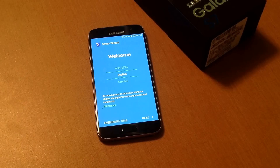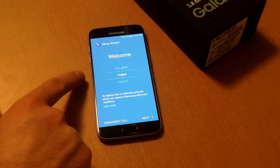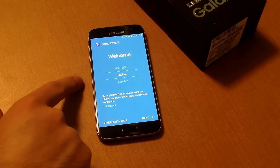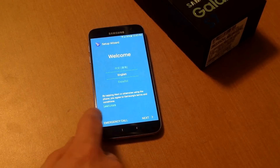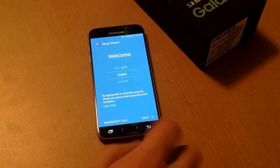Then the startup window pops up. It asks you what language you want to start your phone up. I'm going to go ahead and use English because that's the one I am most proficient at. By tapping next or otherwise the phone you will agree to Samsung's terms and conditions. I'm going to go ahead and hit next.